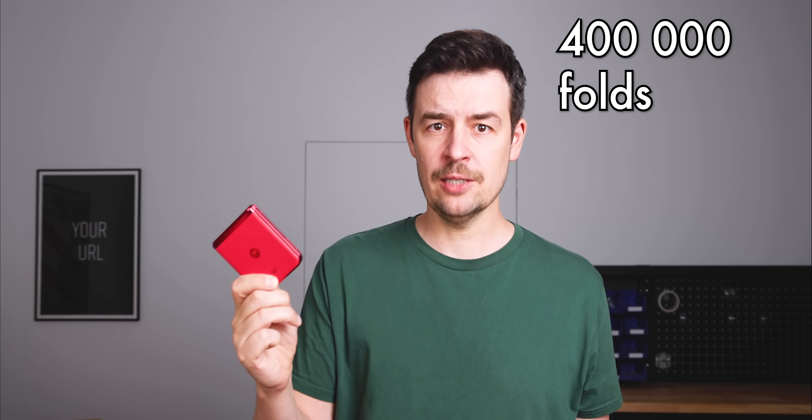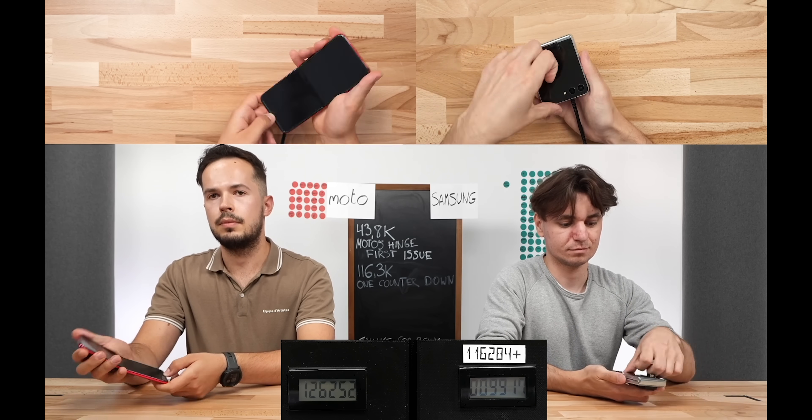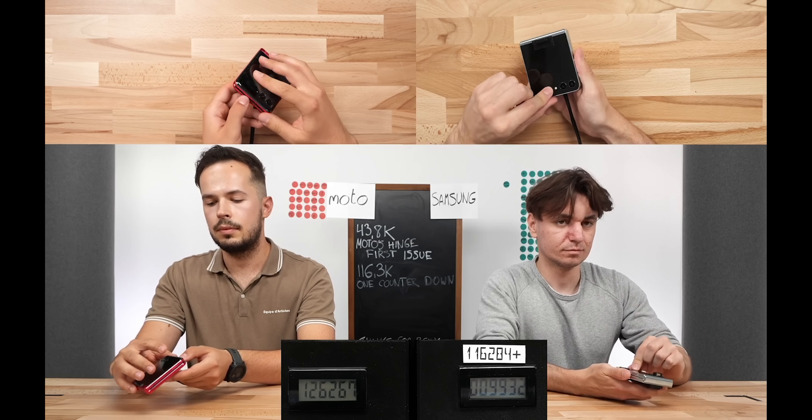And this is actually Motorola's claim. The Razr 40 Plus or Ultra — depending on where you live, two different names, the same phone — should handle 400,000 folds easily. But in our great folding test, it lasted only 126,000 folds before the screen broke.